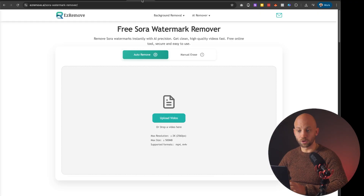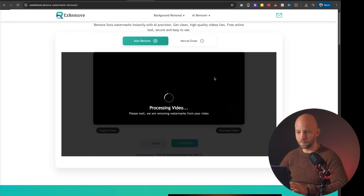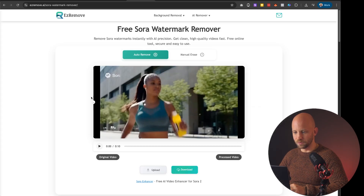The third tool is also super simple to use. The link is in the description — you just go ahead and upload the video. You wait a couple of seconds and it will remove the watermark. The watermark is removed, and they also give you a preview which is really useful. And of course you can download the video here as well.